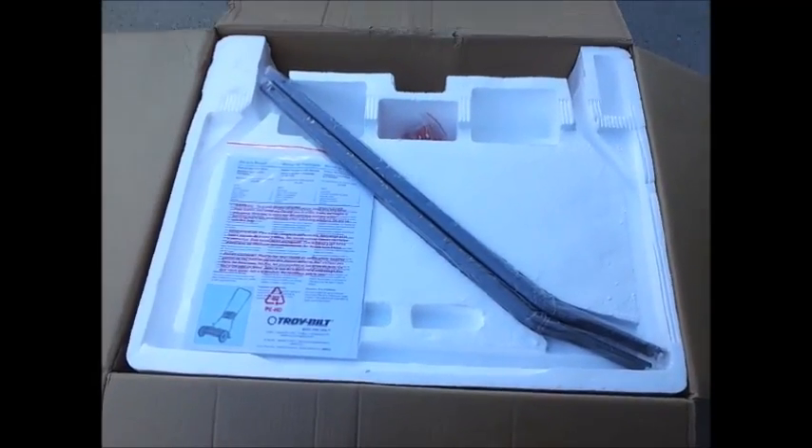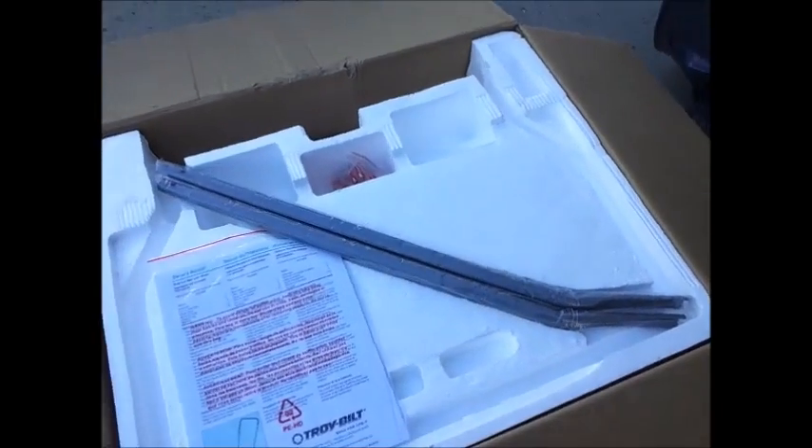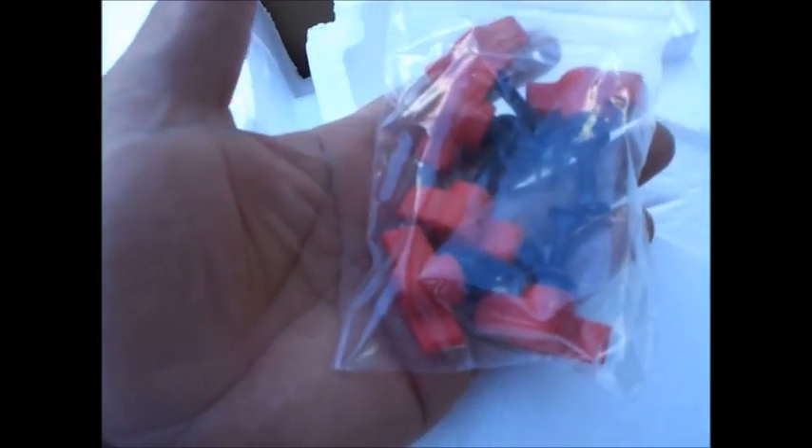I decided as I was opening the box that I would take you along for the ride. The first things we see are some handle extensions and an instruction manual that's bagged up nicely in several languages. We have some bars for the handle extensions, and it looks like we have all our hardware to put these handles together. It looks like this is all done without tools so far.